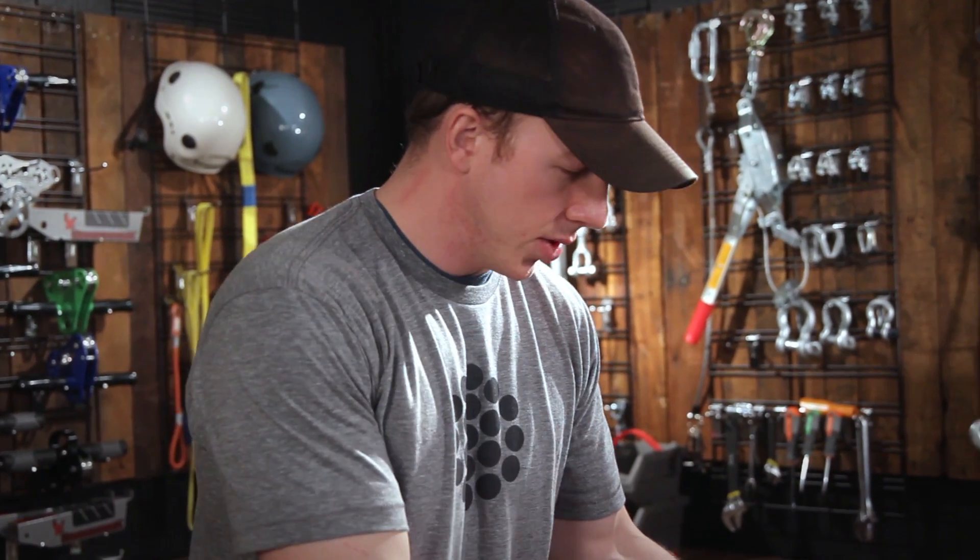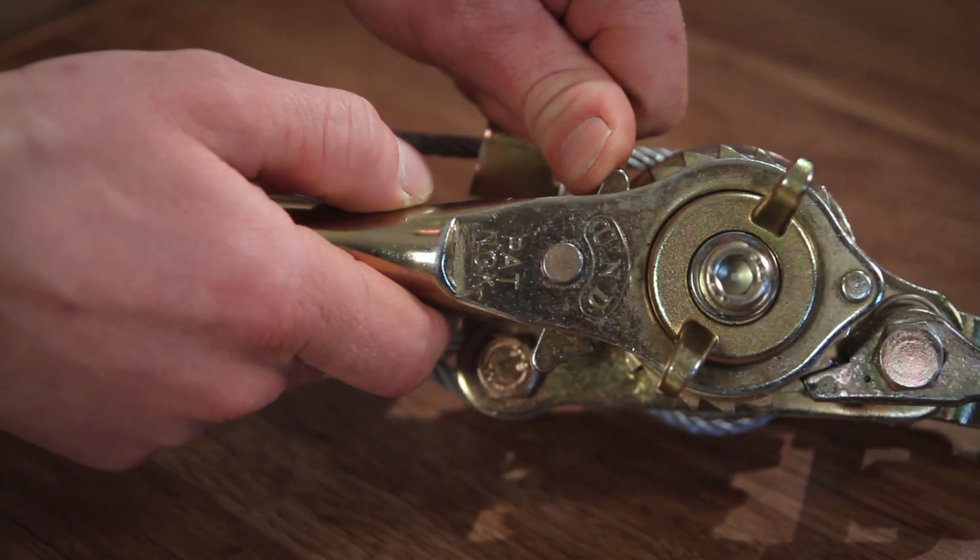In order to tension the winch, after you've hooked it up to your cable, you're going to just take the lever and push it back into the up position.